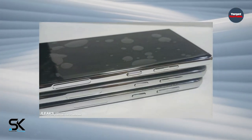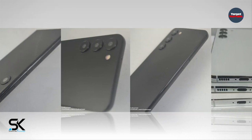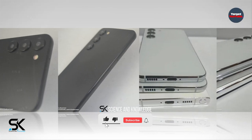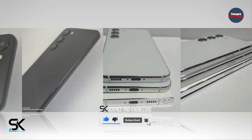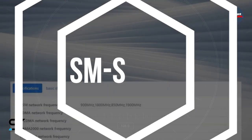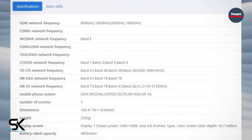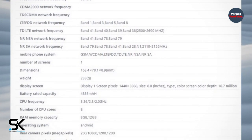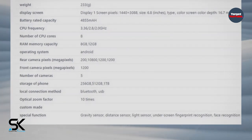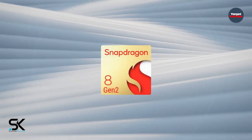A couple of big Galaxy S23-related leaks have hit the network, with China revealing key details about the Samsung Galaxy S23 Ultra. The listing is for device model SM-S9180, accepted as being the Galaxy S23 Ultra model, as a screenshot can be seen in the video. Key specifications include an 8-core processor with a CPU frequency of up to 3.36GHz, the optimized Snapdragon 8 Gen 2 processor, and a choice of 8GB or 12GB of RAM.